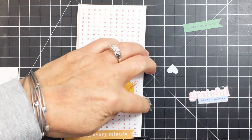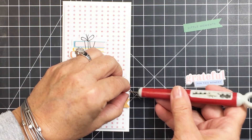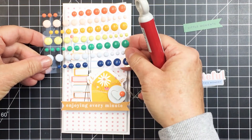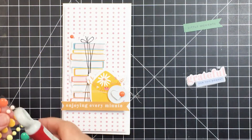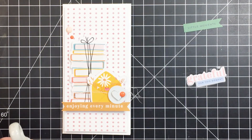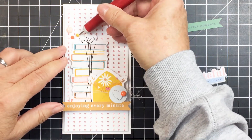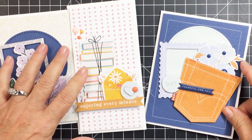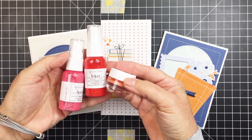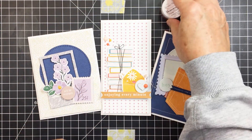To finish this off I'm going to add some enamel dots. The enamel dots are in the Pocket Life Kit, not the embellishment kit — so if you have the Pocket Life Kit you'll have those. If you haven't picked that up yet, make sure you check it out. Check the links in the description box below to the Hip Kit Club to see what's available for the September kits. Also check out all the other kits in the shop — there are so many different options, including beautiful shimmer kits in the color kit that you could use to do some splatters on your projects.